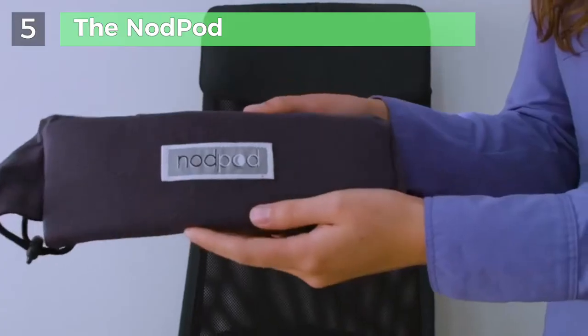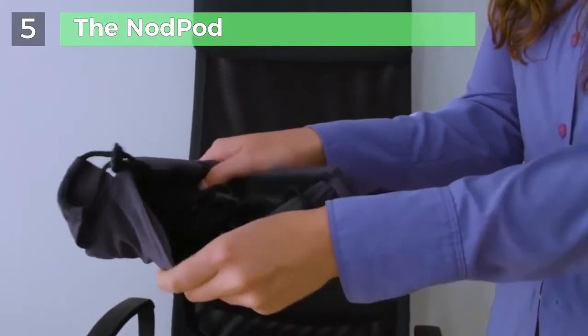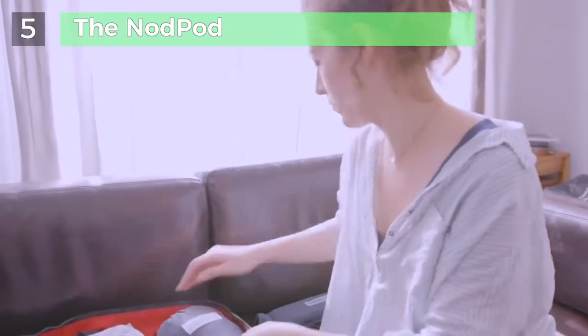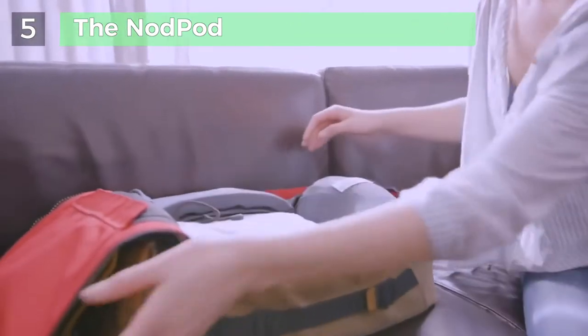The Nodpod is simple to use and works on all types of seats — from plane seats, car seats, train seats, and even desk chairs. With your support, we can make the ultimate sleep travel solution a reality. Thank you.